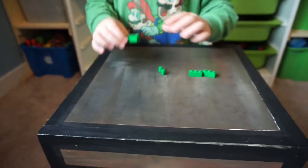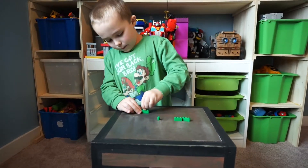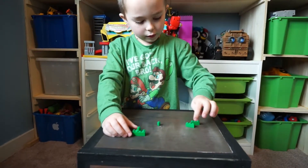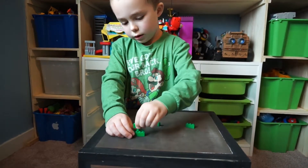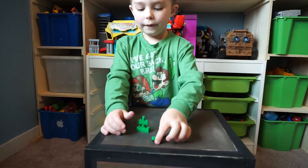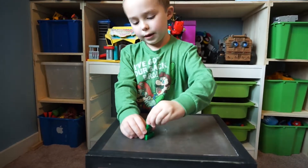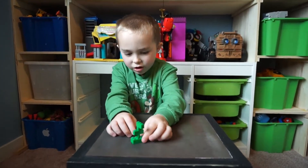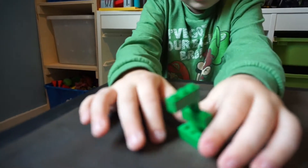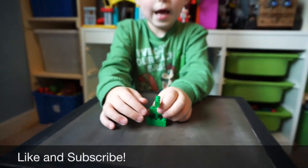First you are going to take this piece, then take one of these and put it in the middle like that. Take one of the two-by-ones, go like that. Take this, go like that. Then you'll find one, and this is what I'm going to do — take this and put it here. Here is your completed Pea Shooter. That is how your Pea Shooter looks, and that is the project for this video.